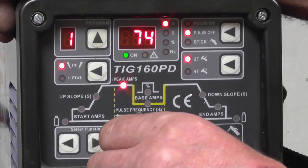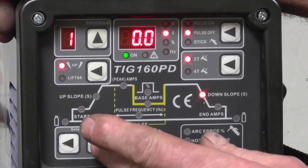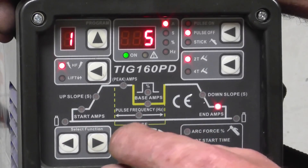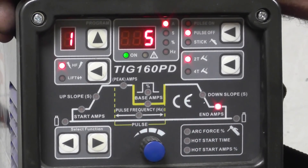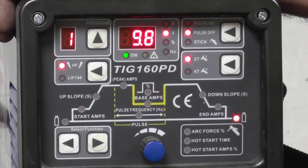We're setting it at 75 amps. Next is down slope — as I've said, no down slope needed, so we move on and set that to zero. End amps goes as low as 5 amps. The last one is post-flow gas — that's the gas that comes out of the torch when you finish welding. It keeps the tungsten from oxidising and also helps prevent oxidisation in the weld pool as it cools. I'll set that at about 10 seconds — 9.8 is good enough.